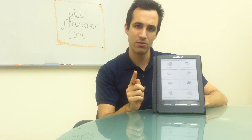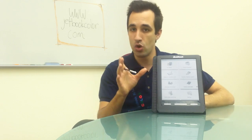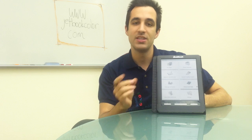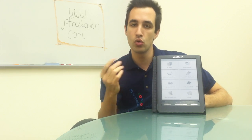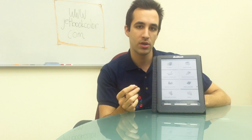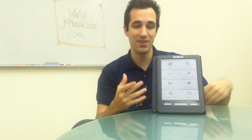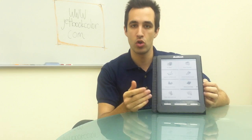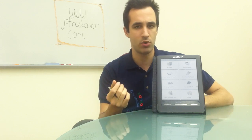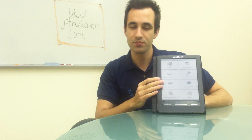The second main reason why the JetBook Color is great for education is that it's an open content and open source device. This means you can download books from almost anywhere online, including Google Books, Kobo Books, and even my favorite, OverDrive. OverDrive is a library loan program — it's completely free through your local library and you can get the newest books and put them right on here, just like a regular library book.